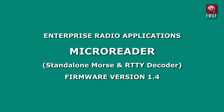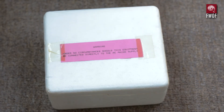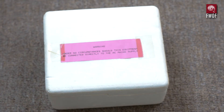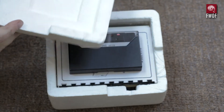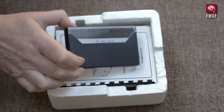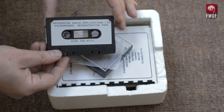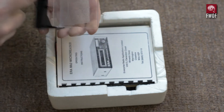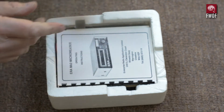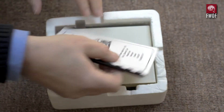This is a Micro Reader made by ERA. I've had it for many years and not used it very much at all. Let's unbox it. Warning: it says don't plug it into the mains directly — it needs a DC adapter. In the box there's a sample tape, which is very useful. I'm going to use that in this demonstration. It has CW on one side and RTTY on the other. RTTY is radio teletype.